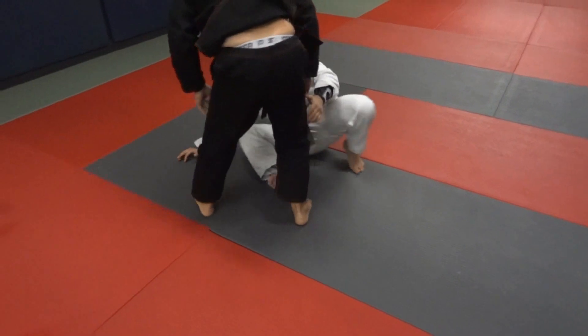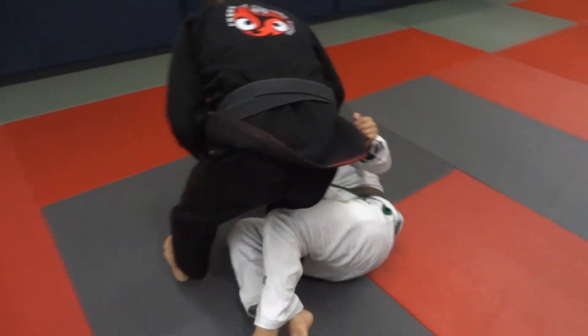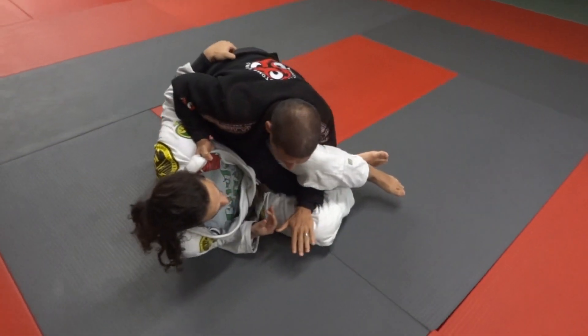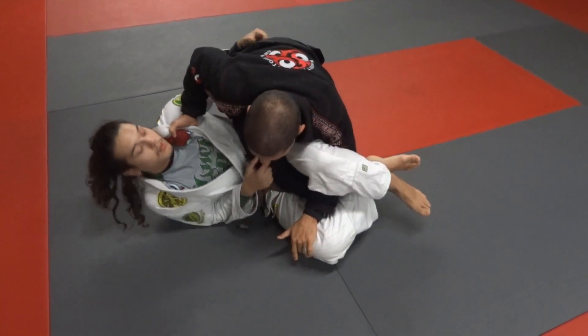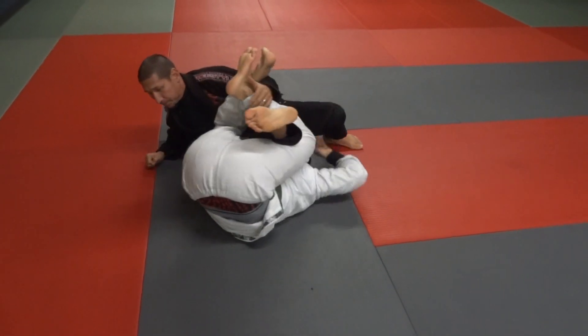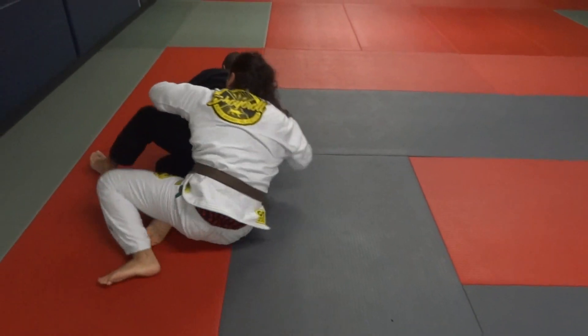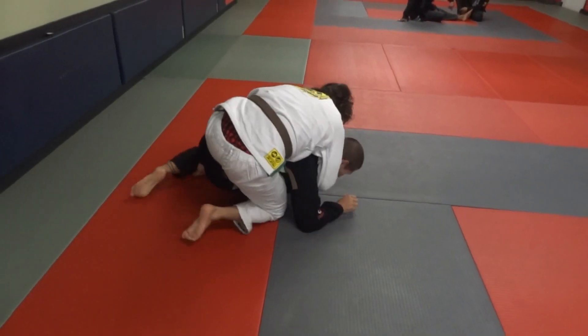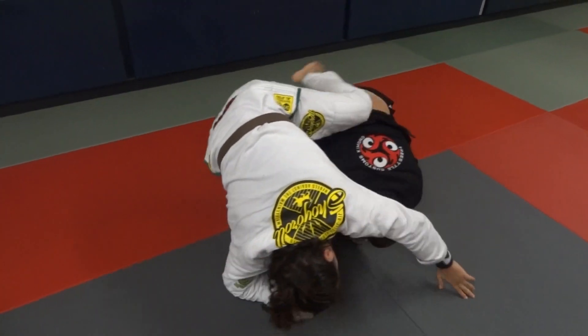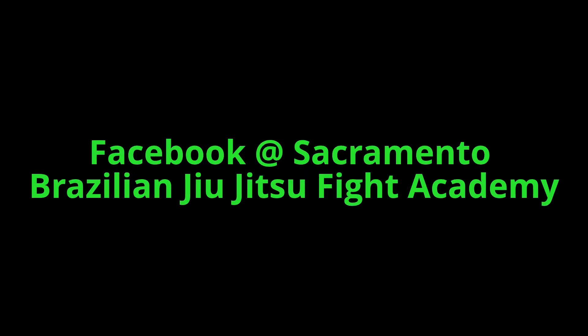All right, one more time. Mid-side. I'm tight. He steps over and he grabs my leg. I already see he grabs my leg — he keeps his leg open. See ya.